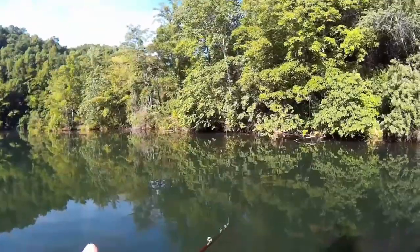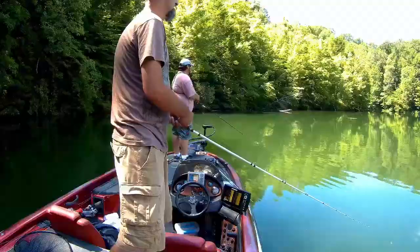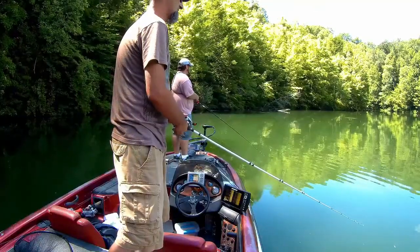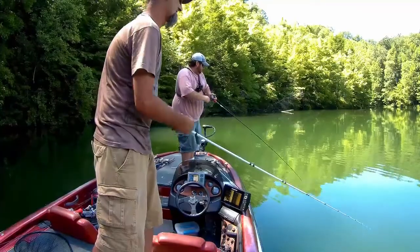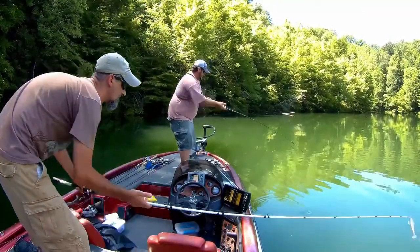The hook set — you want to hook set with a sweeping side hook set, to the side, not straight up. You're not flipping. You're going to get a better hookup ratio. This is a heavy bait, and if you put the plastic in, sometimes it's going to be a lot to get leverage on this hook to pull it out.